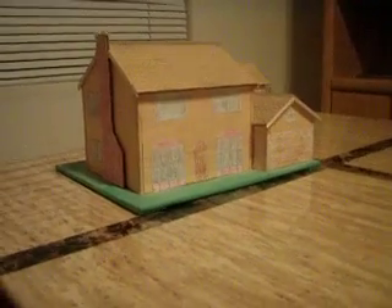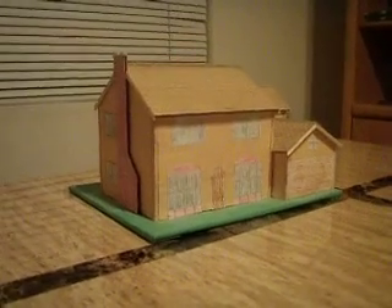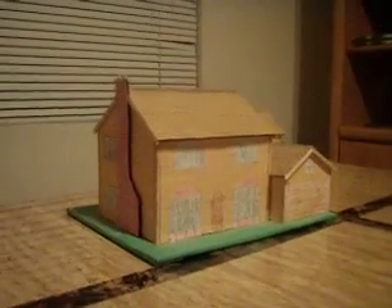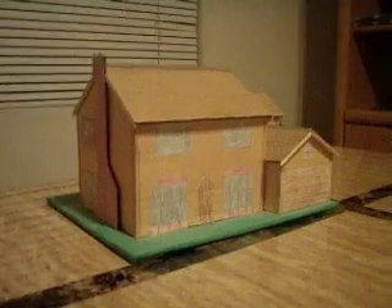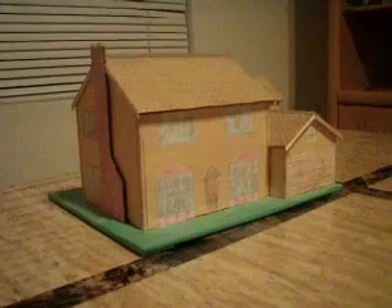Hello everybody and welcome back to my house models. Today I want to show you a model that I did like five years ago. It is a model of the Simpson house.